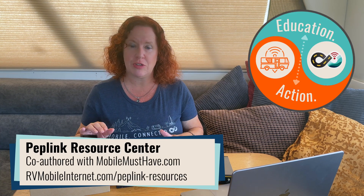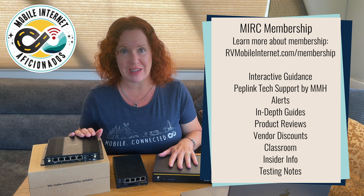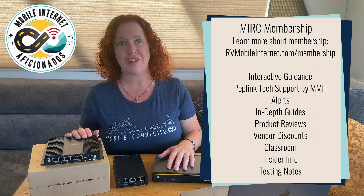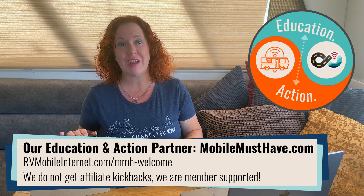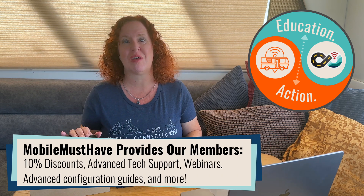We have a lot of information on PepLink's product lineup that our members have access to, giving you a head-to-head comparison of many of these router features so you can decide which model is right for you, or even if routers are the right option for your mobile internet setup. Our members can also follow along in our testing-in-progress forums to see how this compares to other options in PepLink's product lineup.